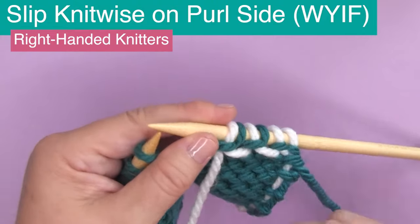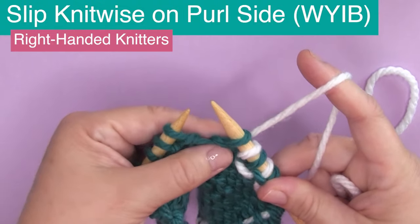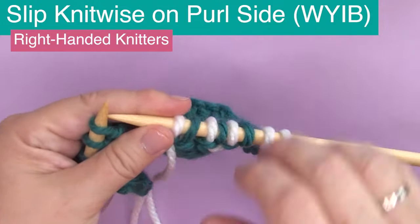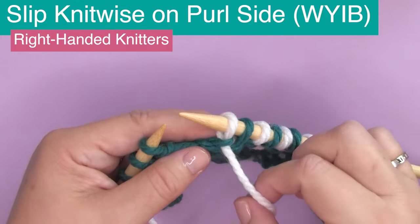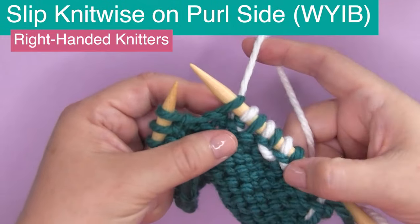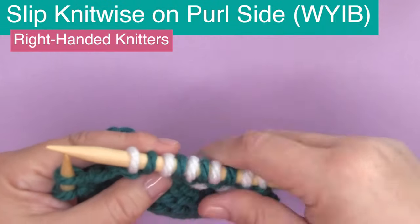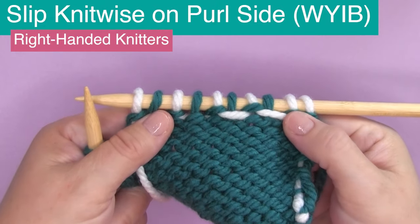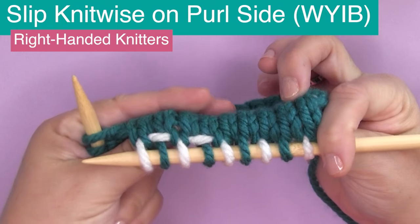There may be a color work reason to take the yarn in back: slipping knitwise with the yarn in back, WYIB, then bringing it back to the front to purl the next stitch. That stitch is now wrapped on the front, right side of our work. We take the yarn to the back, slip once knitwise, bring the yarn back to the front, and purl. When we slipped with yarn in front, the bars were on the wrong side; when we slipped with yarn in back, those color bars appear on the right side — the knit side of our work.